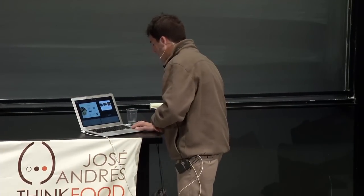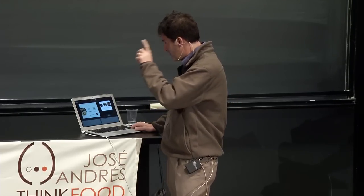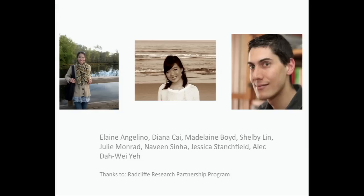I'm going to tell you a little story done with undergraduates and a graduate student at Harvard. It's called Bakery Phase Diagrams. The people involved include Elaine Angelino — a computer science graduate student — Diana Cai, a computer science undergraduate, and Naveen, a graduate student and science-and-cooking person extraordinaire, plus a whole host of undergraduates. We decided to try to make phase diagrams of recipes.